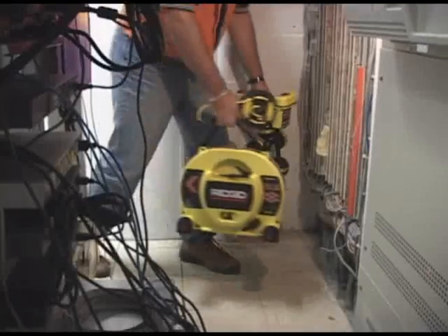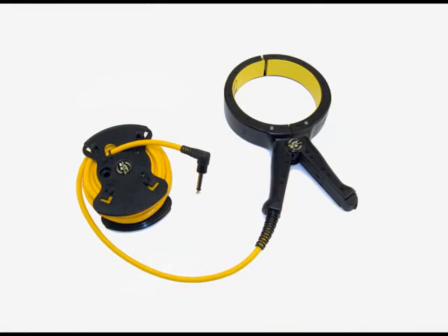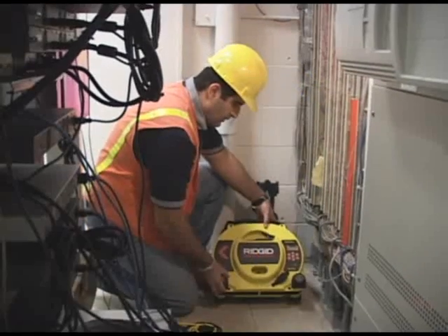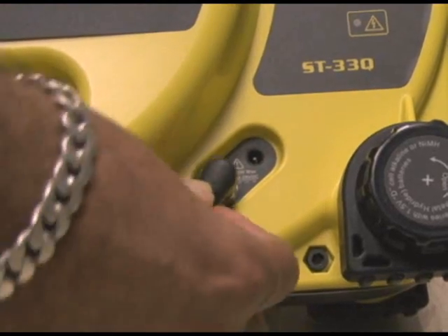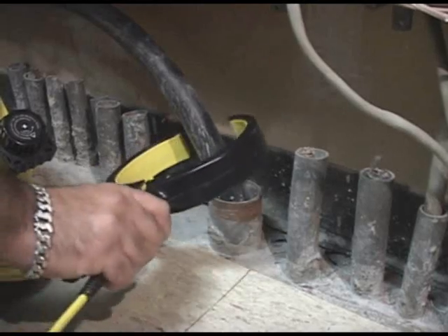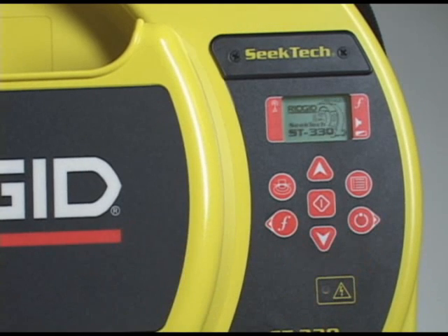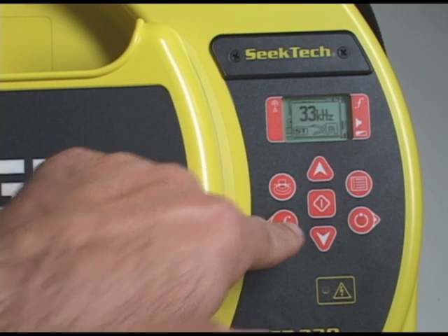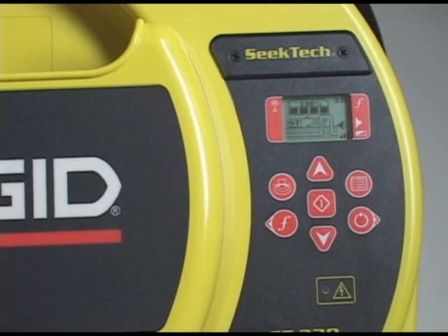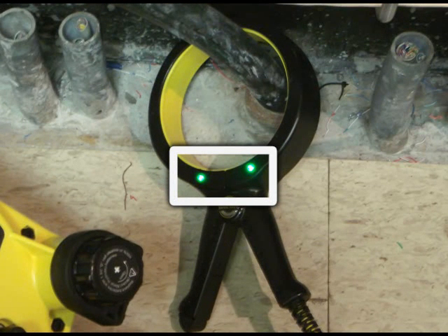The final method is energizing a line with the inductive clamp, which lets you induce a signal onto a conductor when you can't connect directly. Remove the rubber plug just below the transmitter's keypad and plug the clamp into the quarter-inch phone connector. Place the clamp's jaws around the target conductor, turn the power on, and select your frequency — frequencies above 8 kHz work best in most cases. Set the desired current output, and as a final check, make sure both of the clamp's LEDs are lit, confirming the clamp is receiving the transmitter's signal and its jaws are fully closed.